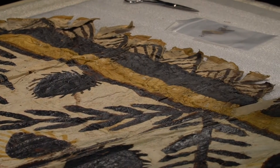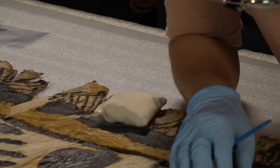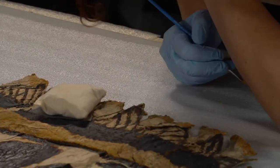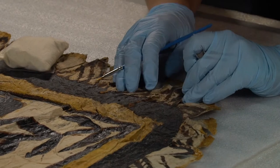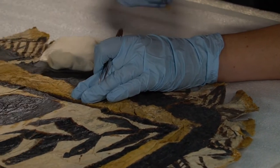Once I make all my repairs and let them dry, I turn the tapa back over to make sure that everything looks alright from the front. I trim the edges of a few tissue fills, and then that's it for this treatment. The tapa is now stable enough to be rolled up for storage or put on short-term display.